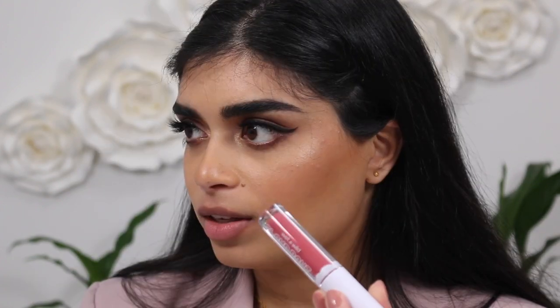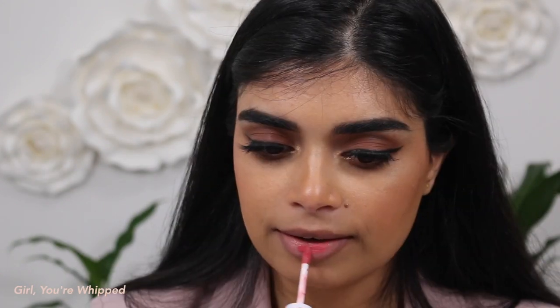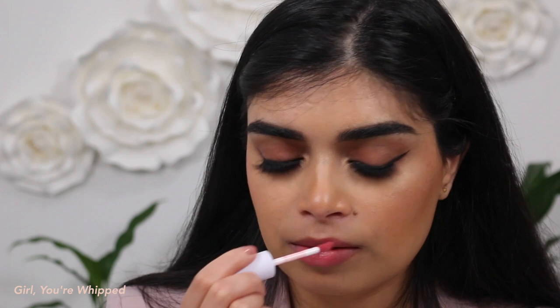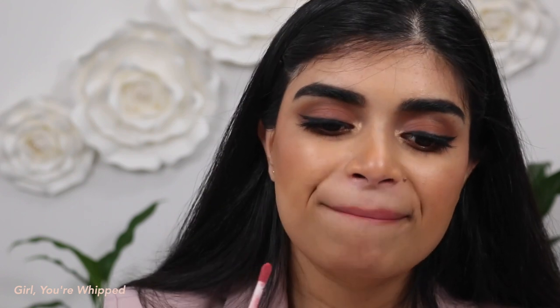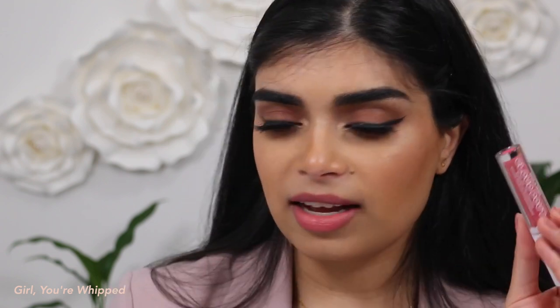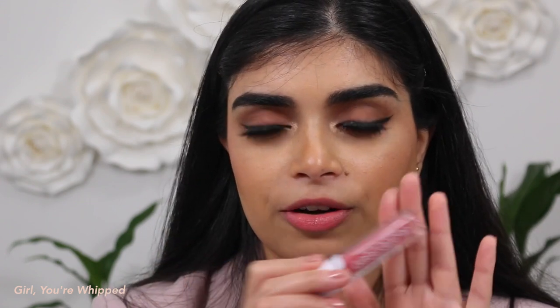Next up is the shade Girl You're Whipped — it's a pretty shade. It's formulated with sodium hyaluronate to help hydrate and smooth the appearance of fine lines for a blurred, soft-focus finish. Not one I would have thought I'd love, but super pretty. Once again, this is Girl You're Whipped.